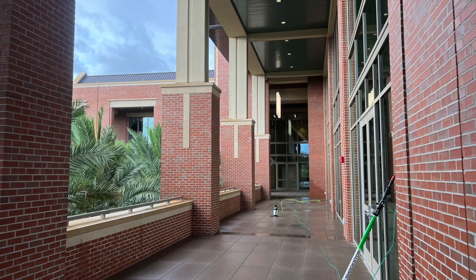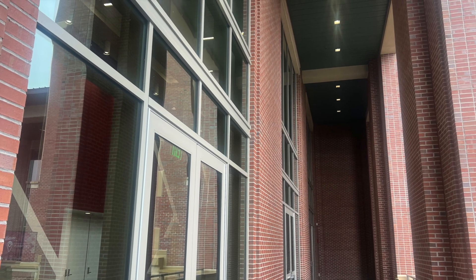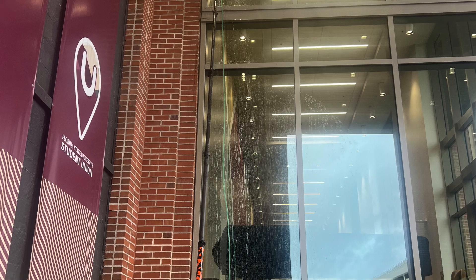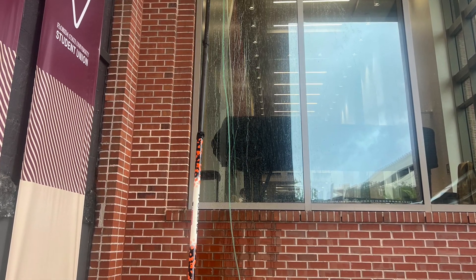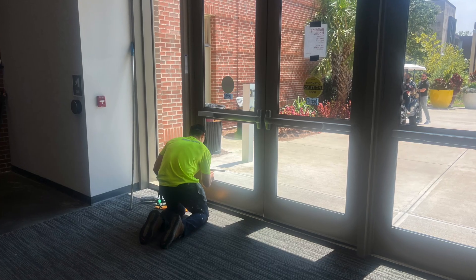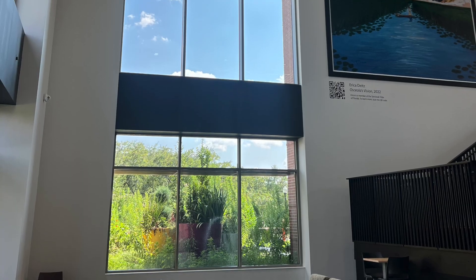Lots of glass on this project. We did insides and outsides, cracks and crevices. We even had to do some mineral deposit removal from the precast, where concrete and heavy minerals were getting on and adhering to the glass. Had a crew of people in here just worked real hard on this.